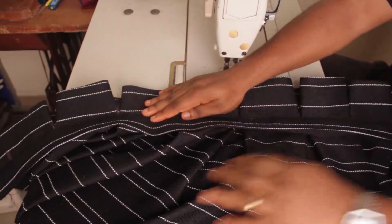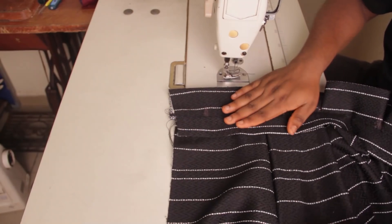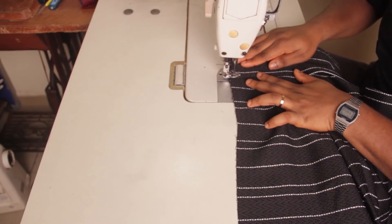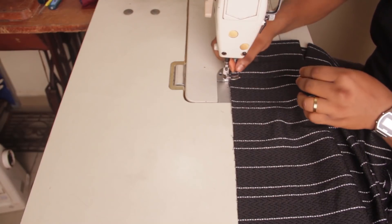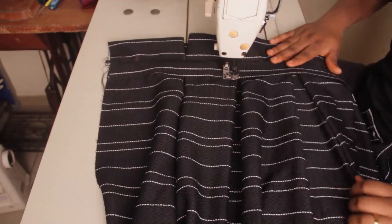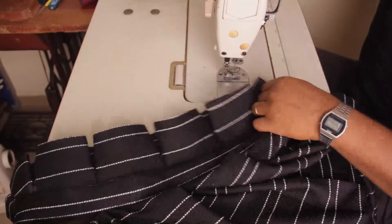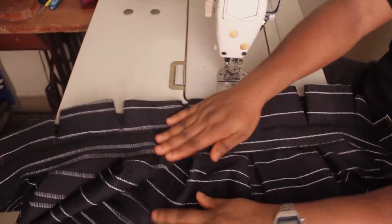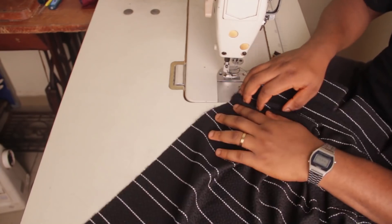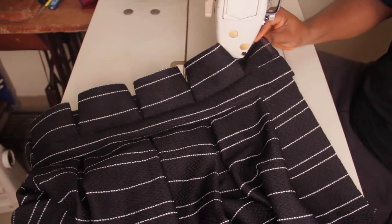Now you can see we've stitched the top part of the band — that's the easy part. The next thing we're going to do is stitch the bottom part of the band, which is this side down here. This is when you need to be the most careful so that you don't mess up the pleats you have worked on. After that, the next step is to use your overlocker to finish both sides — finish all the way down on both edges.